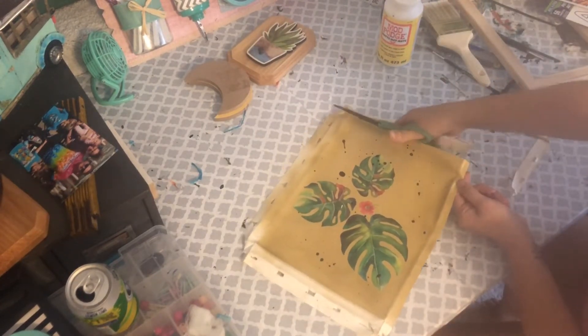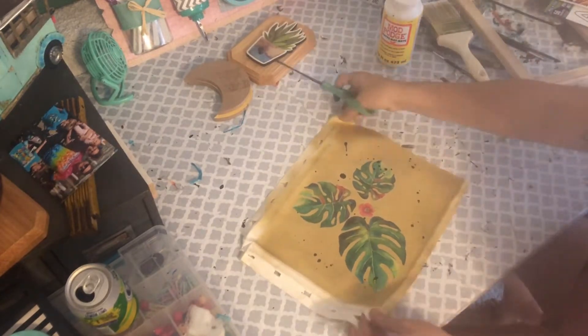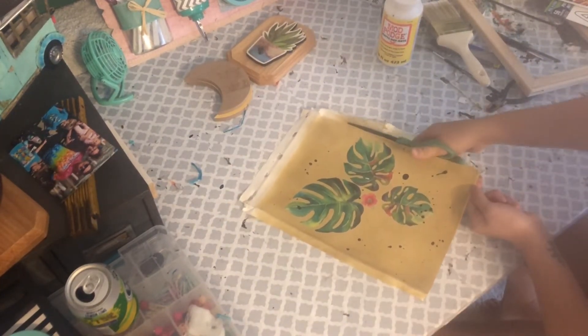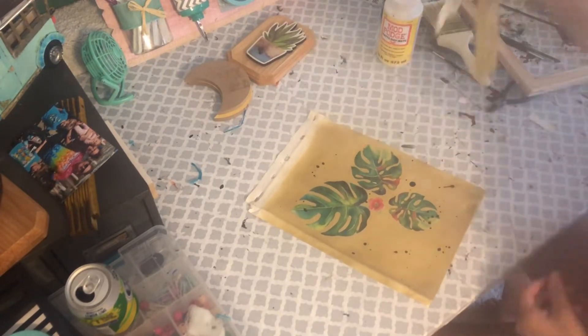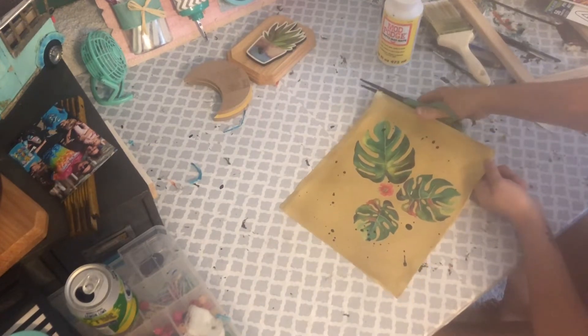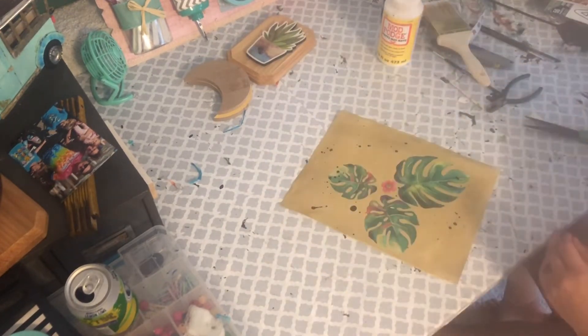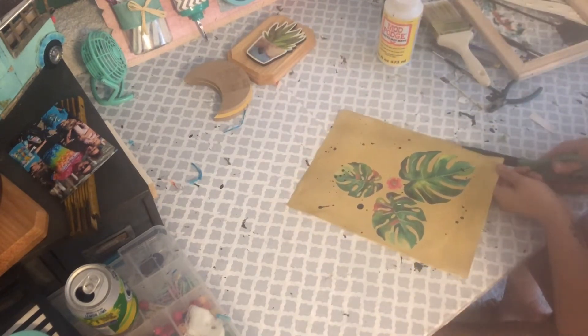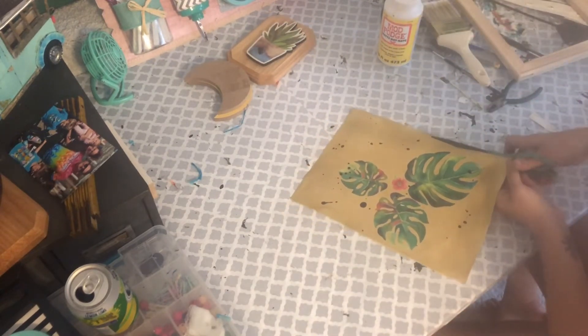I trimmed down the canvas on the outer fold and did need to trim a little bit more so nothing was showing. I always find it easier to trim where I think it goes and then trim a little more if needed, rather than cutting off too much — because you can't put back what you've already taken away.